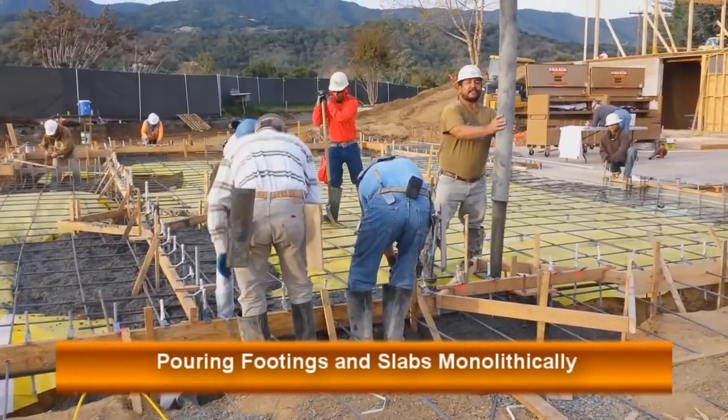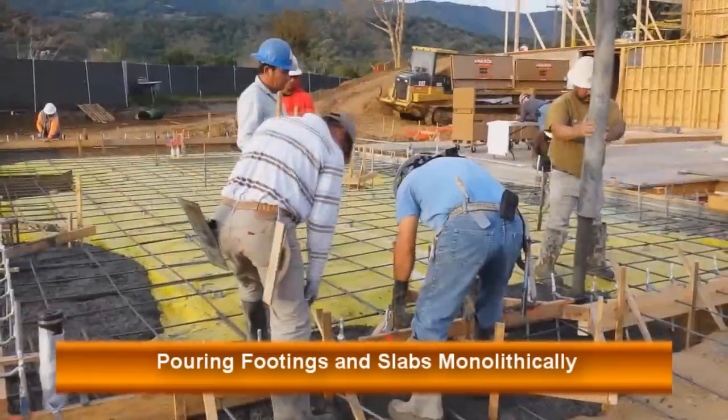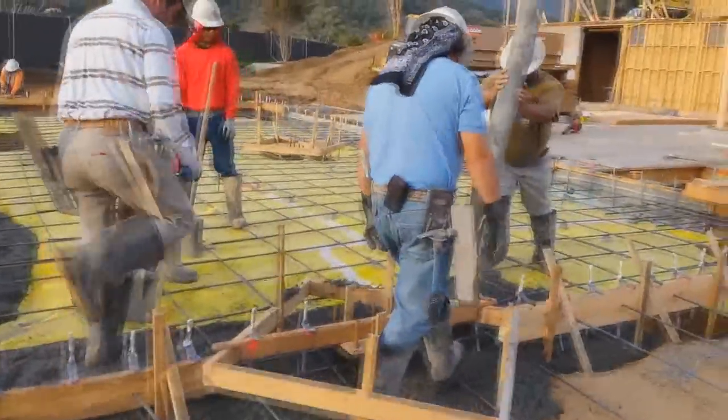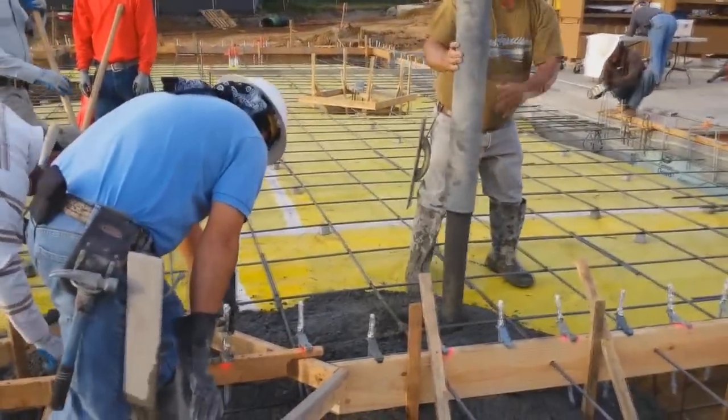Hey guys, welcome back to LearningConstruction.com. In this video we're going to talk about how to pour the footings and the slabs monolithically, or in other words, how to pour the footings and the slabs at the same time.